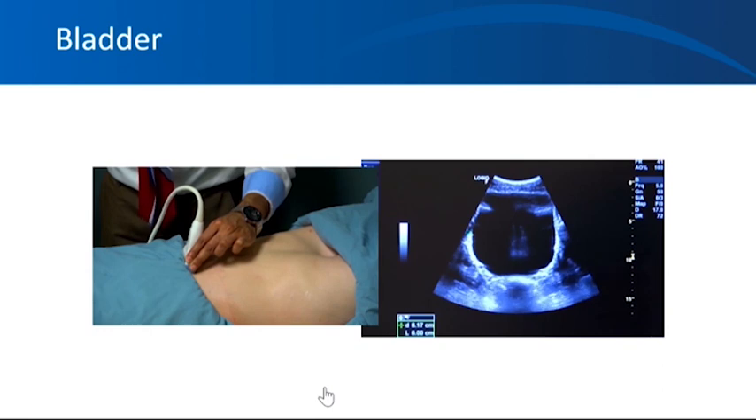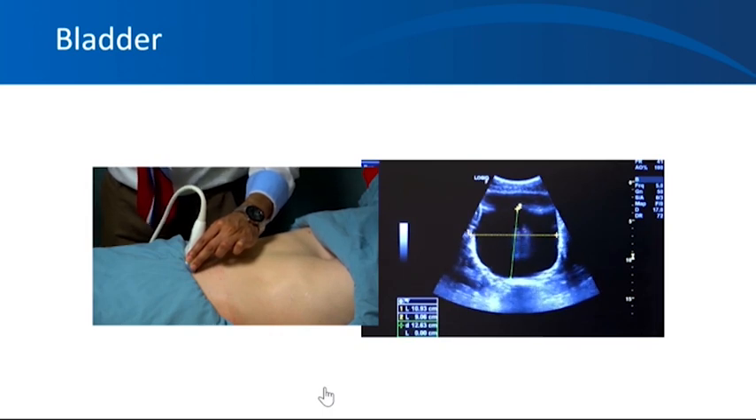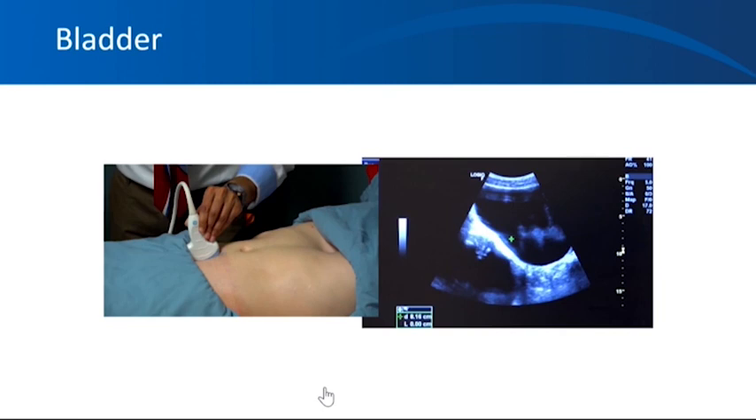Once you find the bladder, take measurements to calculate bladder volume. In the transverse plane, freeze the image and measure the side-to-side diameter and the antero-posterior diameter — here you get approximately 11 cm and 9 cm. Then get the length of the bladder in the sagittal direction for a third dimension. The formula used to estimate bladder volume is the ellipsoid volume formula: length multiplied by width multiplied by height multiplied by 0.52. You can also simply multiply the three readings and divide by two for a similar result. In our patient, the bladder volume is approximately 650 cc based on these measurements.